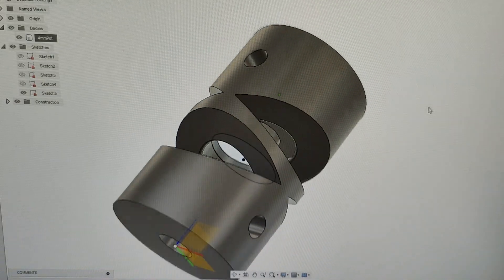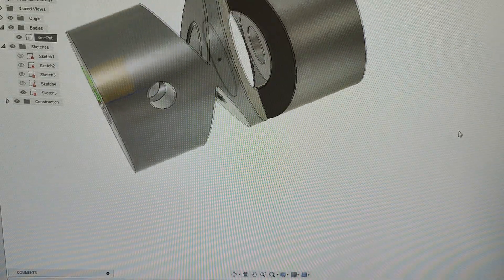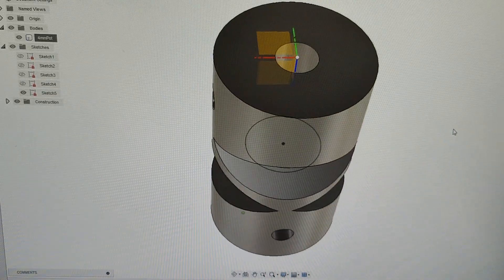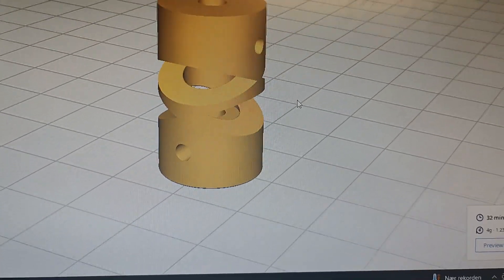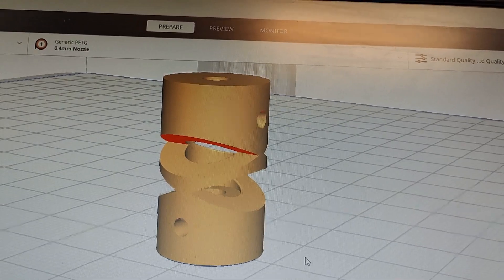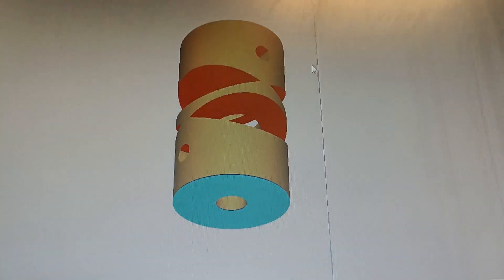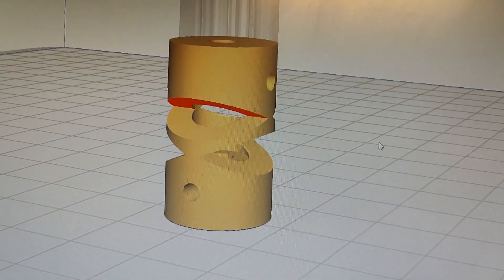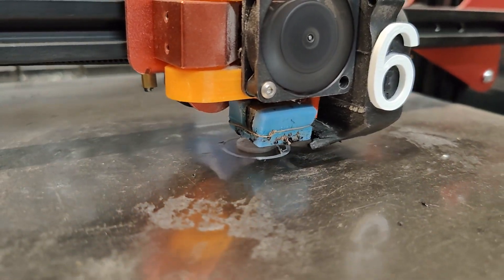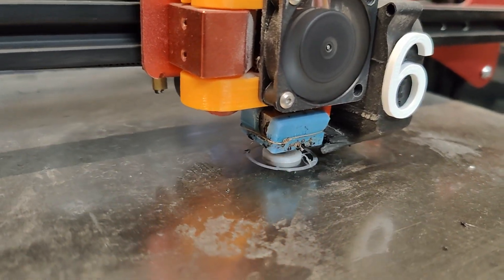Going from idea to 3D design takes only a few minutes when you are as enthusiastic about 3D printed parts as I am. I think this design should do it. Now in the slicer I can see the red overhang indication — I am pushing it a little bit, but let's see how it goes. I'll start the 3D printer. It'll take about half an hour to make a tiny part like this because I'm running it quite slow in PETG, since it is a very durable material for mechanical components.